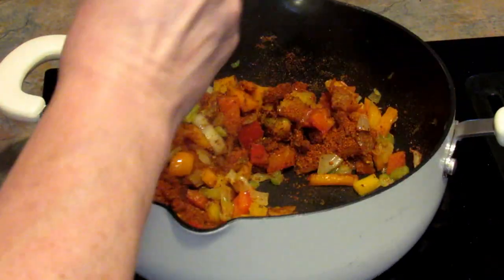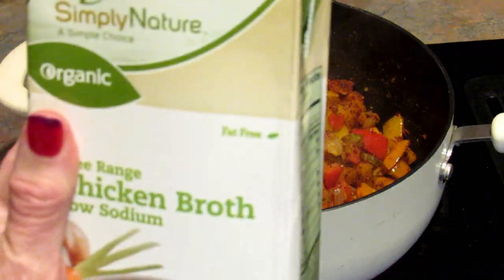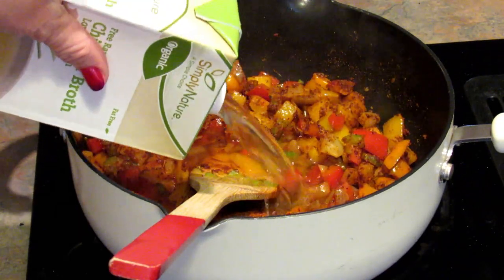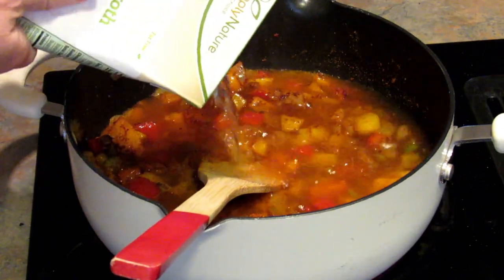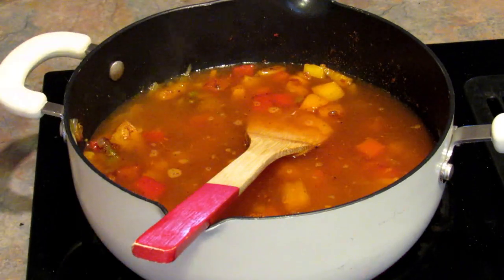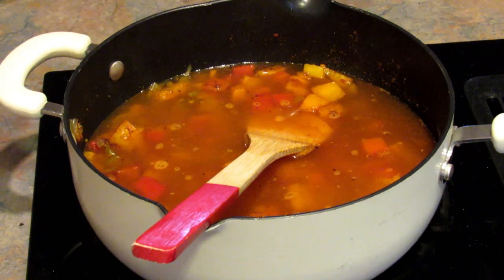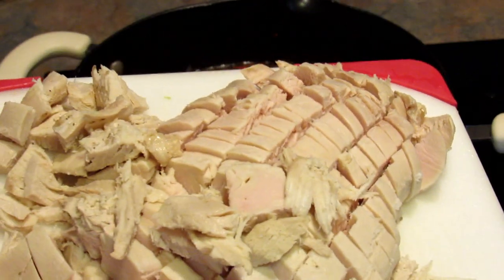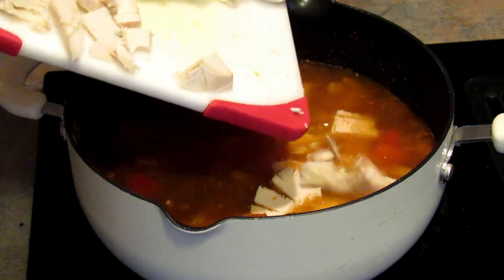I'm gonna cook that for about a minute and then add in four cups of chicken broth — you can use beef broth, vegetable broth, whatever you have on hand. In the background I've got some ground beef going on another burner; I'm just pre-cooking that and gonna stick it in the freezer. Now I'm going to add in leftover turkey from Thanksgiving, so I'm just gonna add all of that in as well.